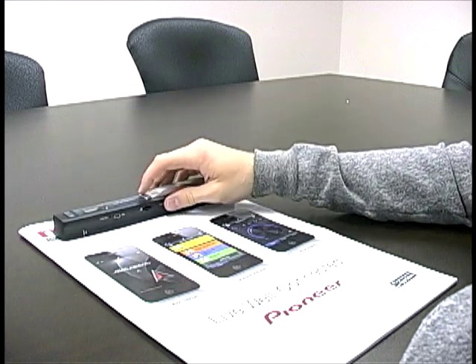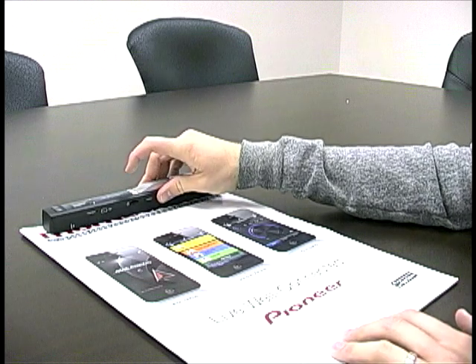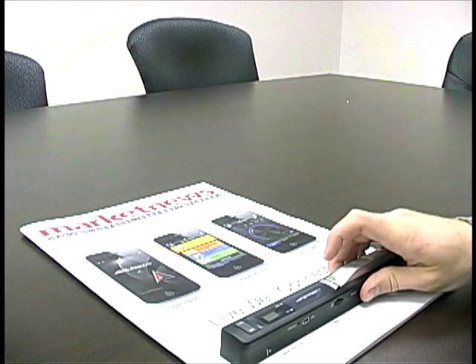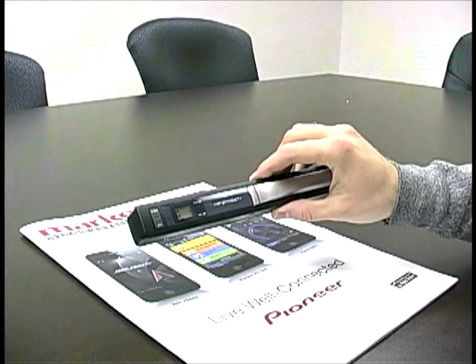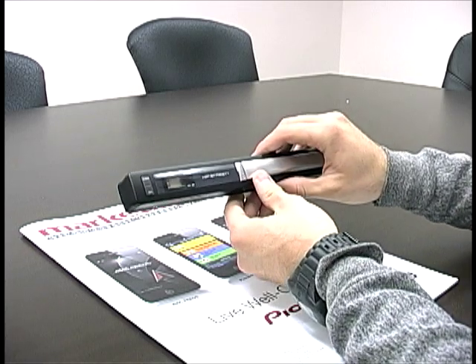So to show you, lay it flat, hit scan, green button goes on, I go over, stop, and there you go. Now you can see we have two scans. I already did a scan before so that's why I have two scans. So that's basically how it works.